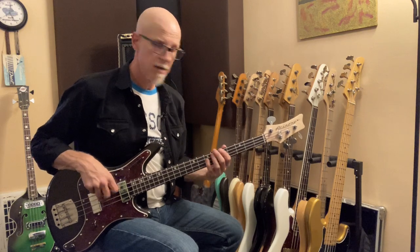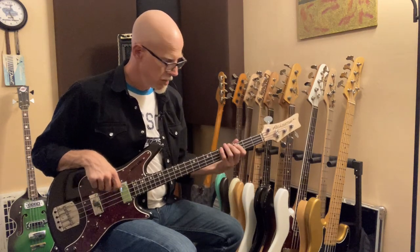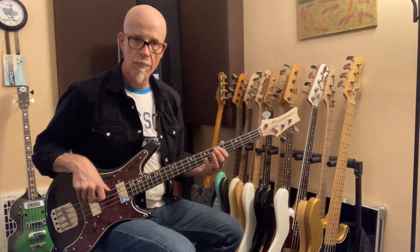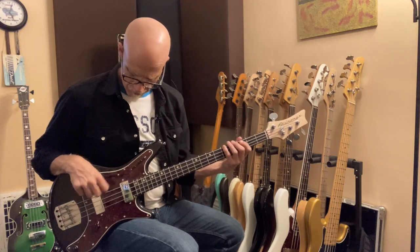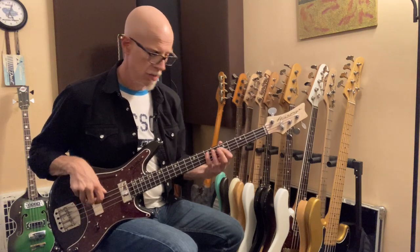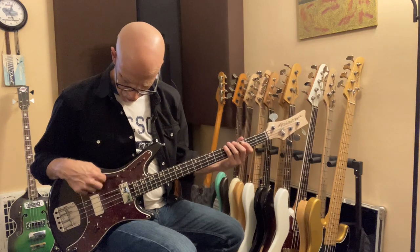Front pickup with the first treble roll-off. Front pickup with the second treble roll-off. Oh yeah, that's it for me. Front pickup with the mid-scoop. Bridge pickup with the second treble roll-off. Bridge pickup with the mid scoop.